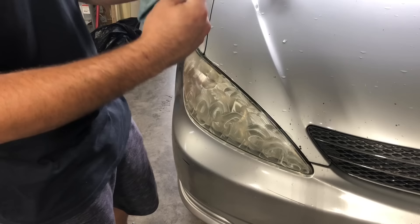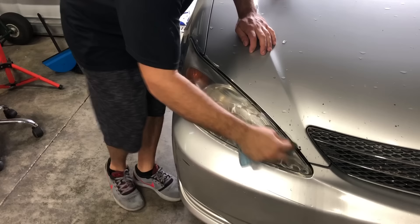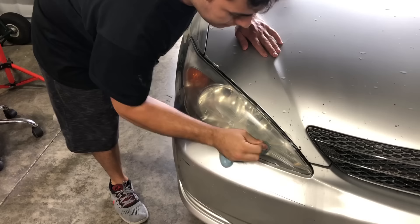This isn't even a new rag — it's been used and has some grease on it. Now I'm simply going to buff this out and work the polish in.